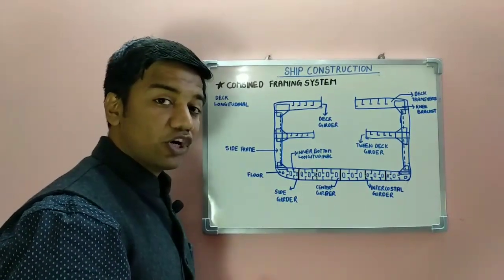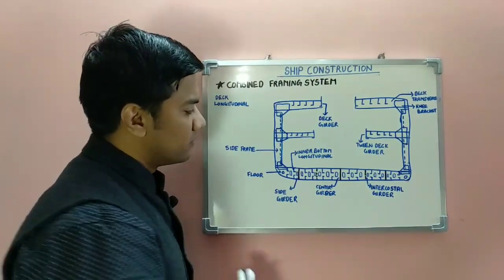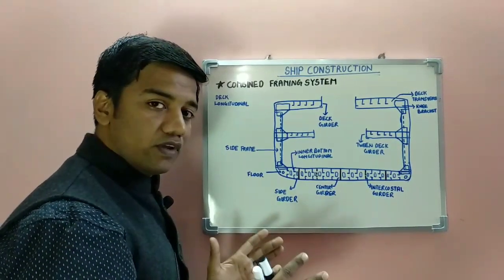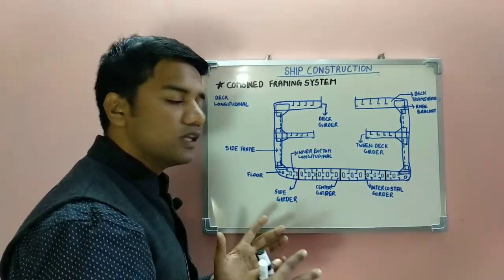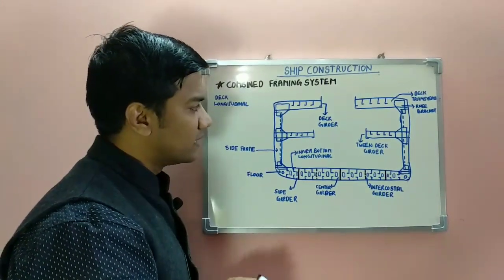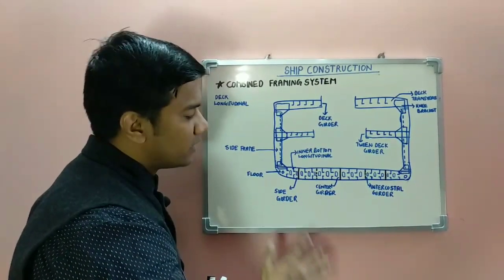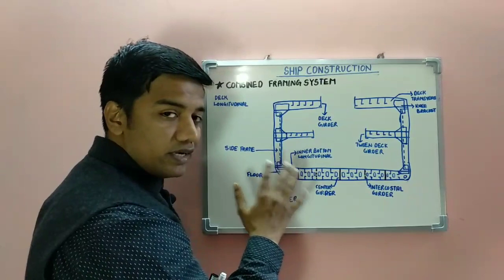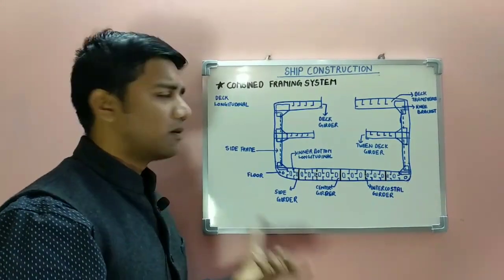The structure is stiffened longitudinally at the deck as well as at the bottom, and transversely at the sides. Longitudinal stresses — your longitudinal bending moment and shearing forces — mostly act on the top and bottom of the ship, so the structure is stiffened longitudinally on the decks and at the bottom. Transverse stiffening is provided at the sides. This is our combined framing system.